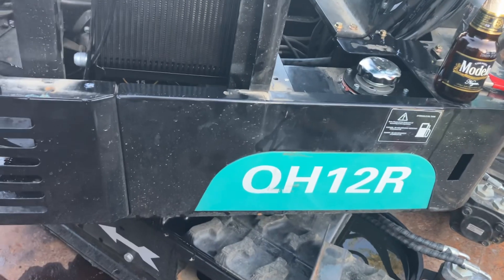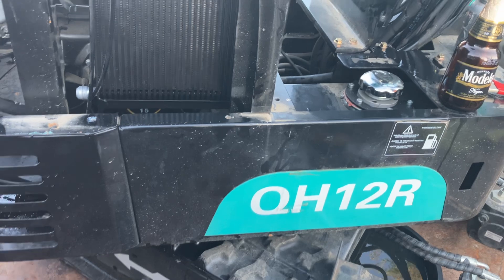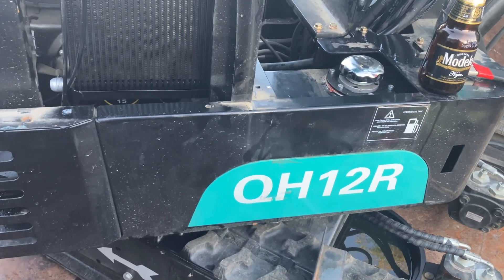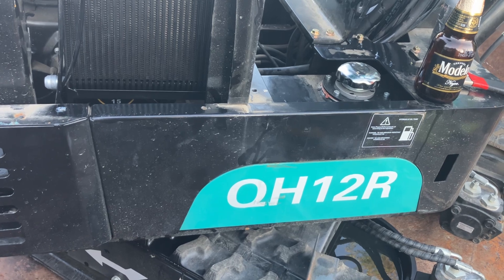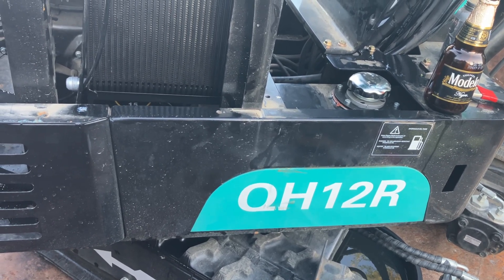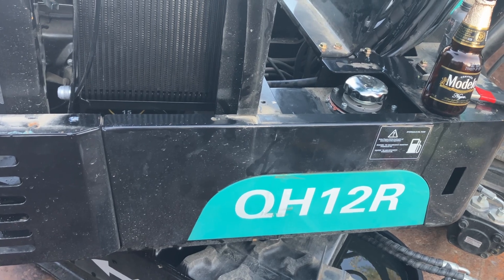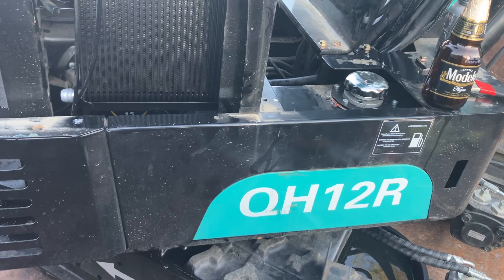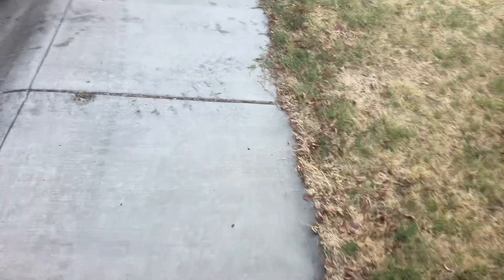I don't think I'm going to make a ton of videos on this — there's lots of guys online, most of them more knowledgeable than me on these mini excavators. I'm just going to walk you through my setup and show you some of the things I did that I think are going to maximize my investment and make this thing last longer for me.